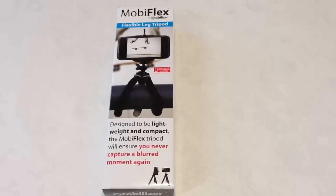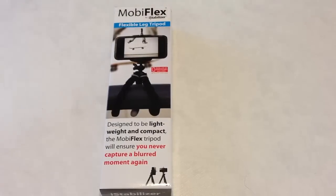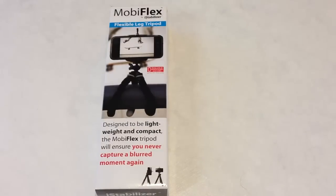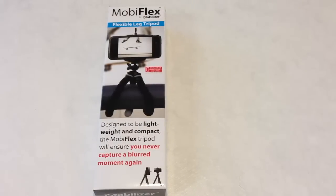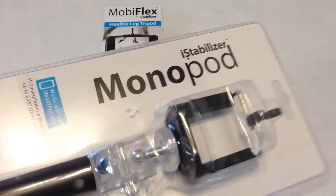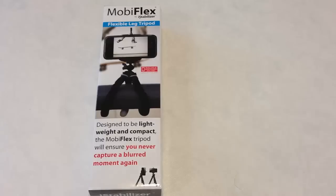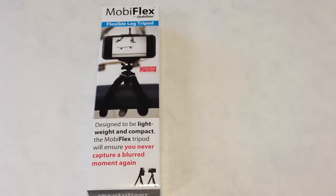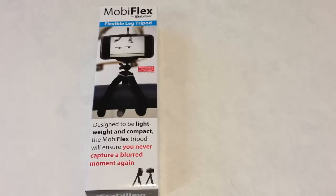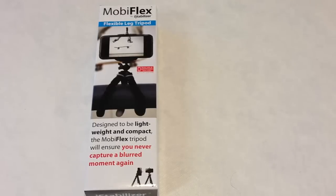Hi folks, Chris Voss here from thechrisvossshow.com. We're doing a review here of the MobiFlex by iStabilizer at istabilizer.com. We're also going to be reviewing their monopods, so be sure to check in on that. We've reviewed a number of products from iStabilizer.com and we really love their products. They make a really cool iStabilizer dolly that you can see on thechrisvossshow.com and on their website.